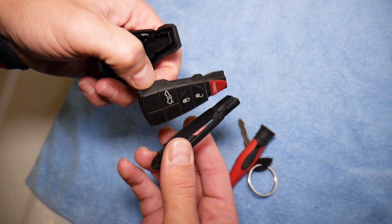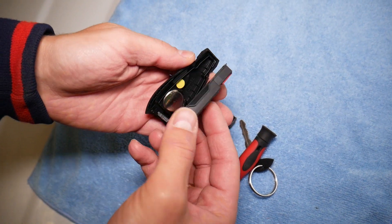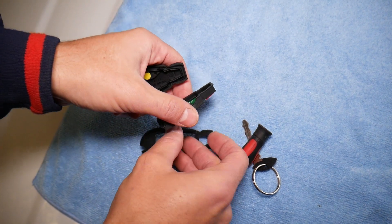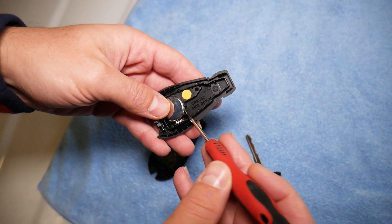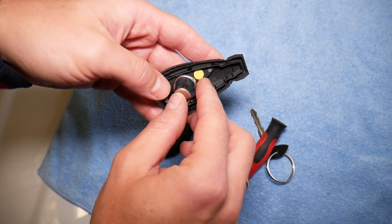Sometimes that cover can come off all the way and get stuck, so you need to pull the buttons and switches and install them on the cover. Now the battery is right there — grab it. It is a CR2032, positive side down.